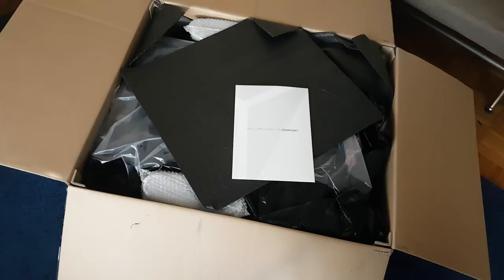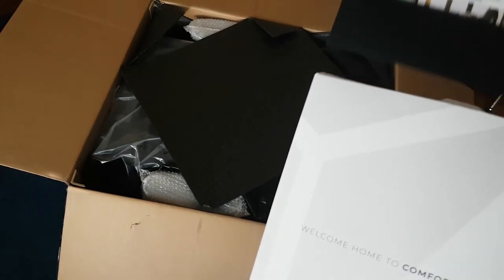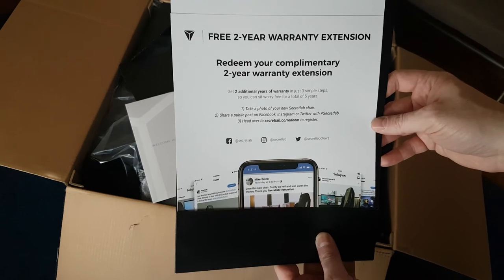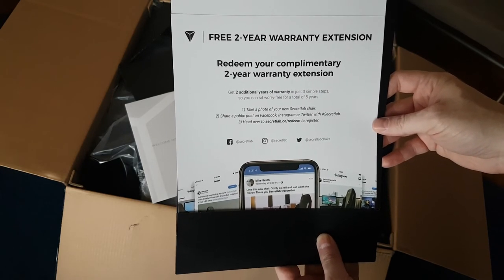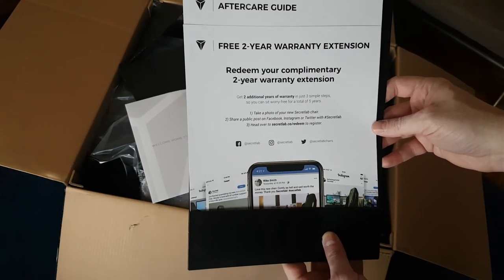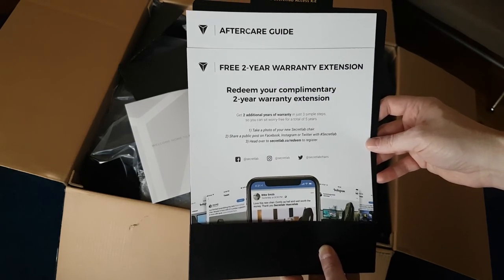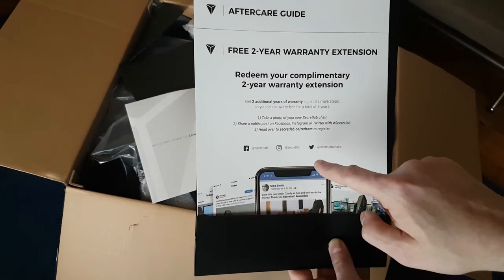There's one more thing in here — 'Welcome to comfort.' Now for the warranty card: you get a free two-year warranty extension, giving you a total of five years, in just three simple steps. Take a photo of your new Secret Lab chair, share a public post on Facebook, Instagram, or Twitter with hashtag Secret Lab, and head over to secretlab.co to redeem your registration. I'm also going to make a YouTube video and write an article on Medium about why I chose this chair. From a marketing standpoint, it's a clever idea to get more exposure for the company.